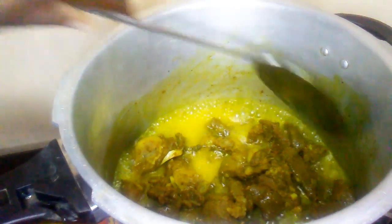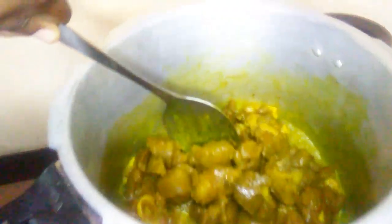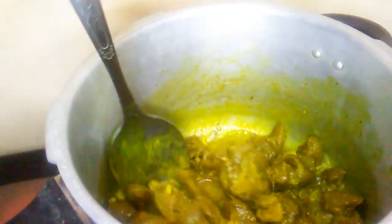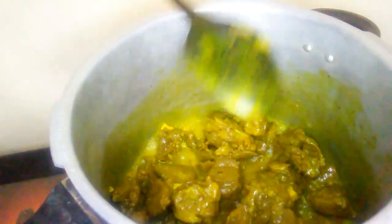Now I'm going to add some hot boiling water. Guys, we don't add cold water to our meat because you don't want to stop the cooking process. Look how beautiful the meat looks — we're going to have some delicious goat meat!